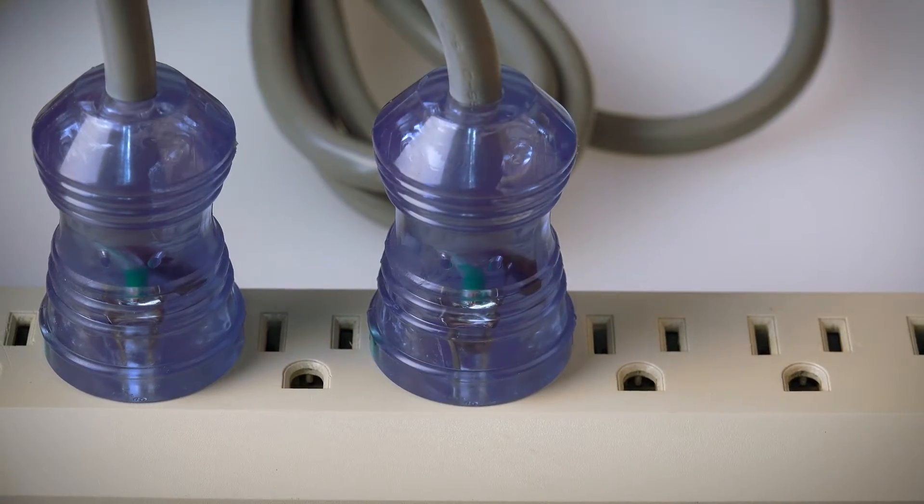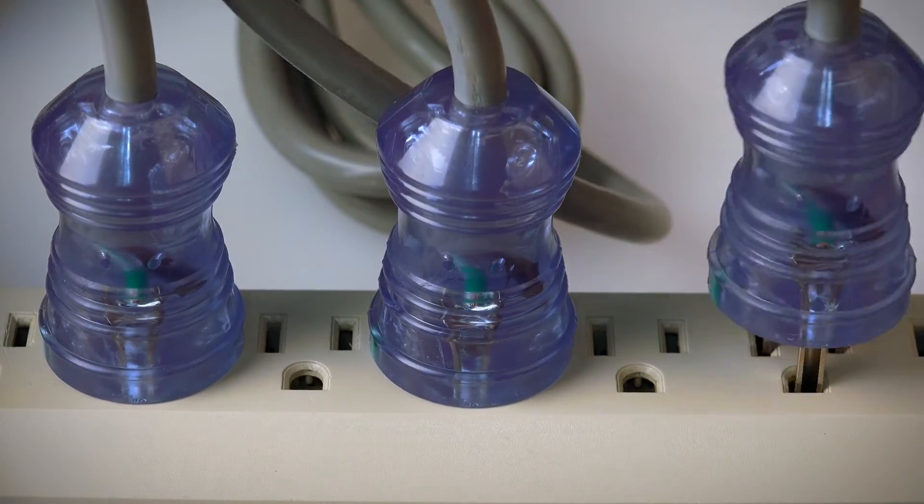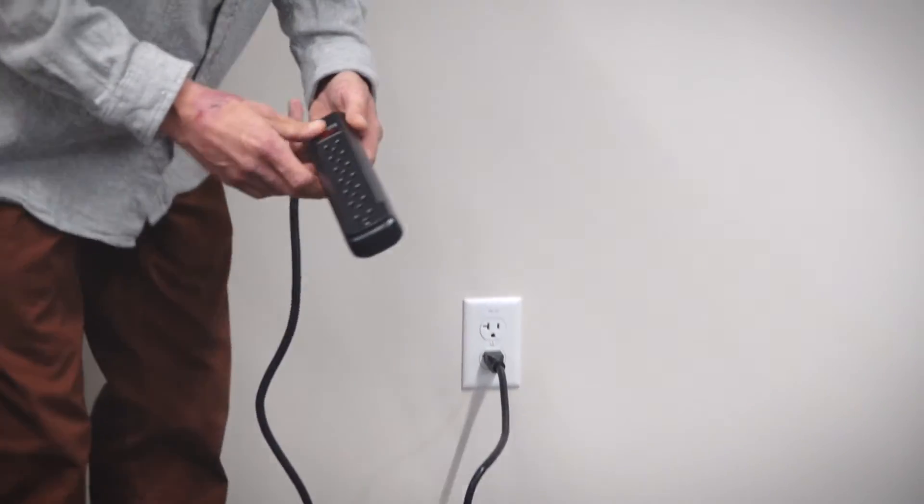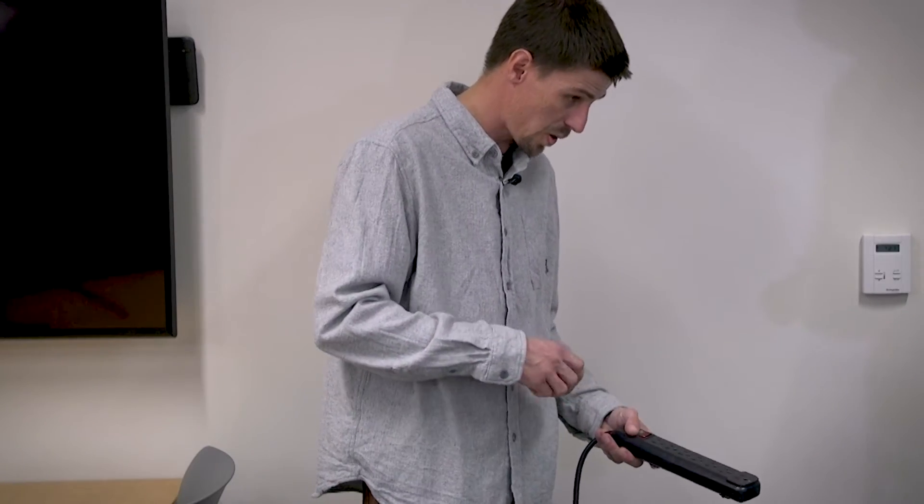Basically all you do is plug it in, and once you plug it in you're protecting yourself from surges or electrical spikes. Most of them have an on/off switch on it, and as you can see this one is on.